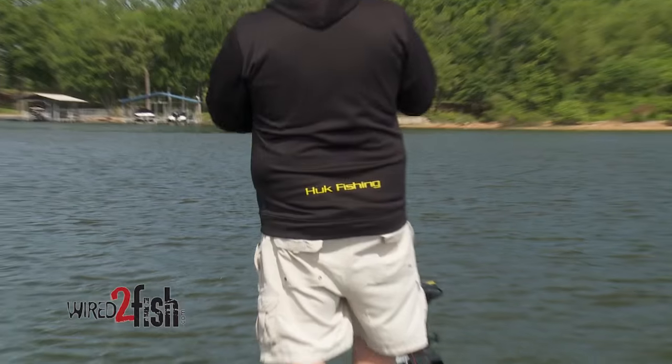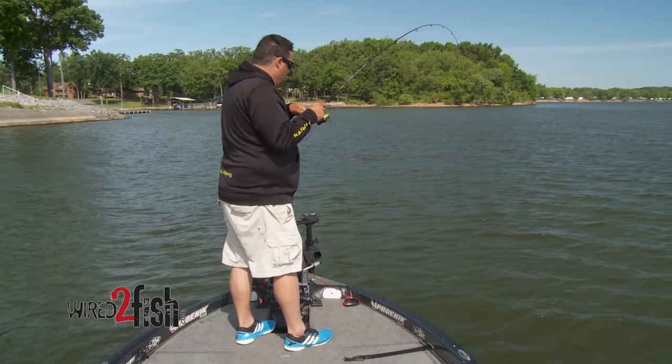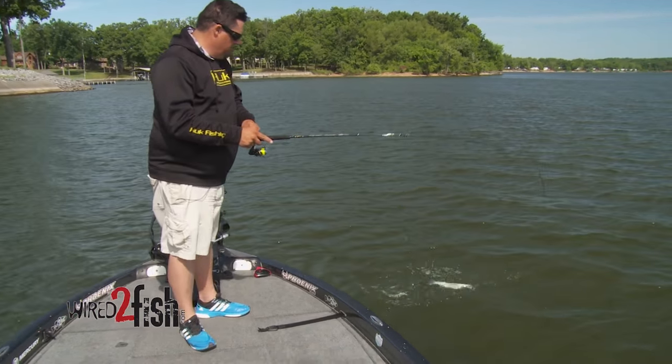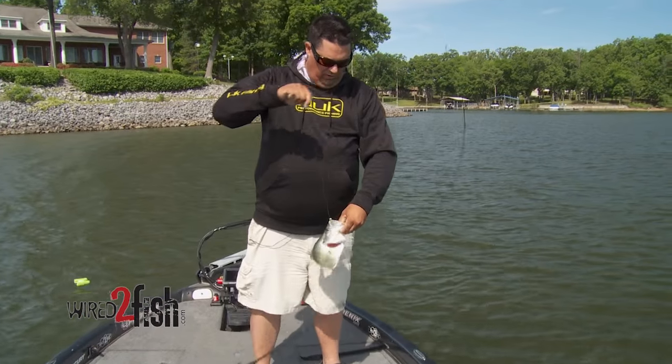There's one right there — pretty good one too. Nice crappie, that's a big one. That's what you're looking for.